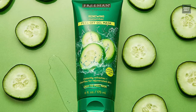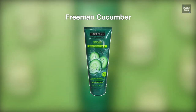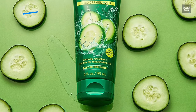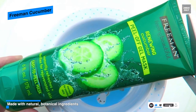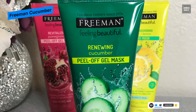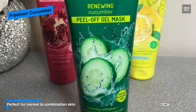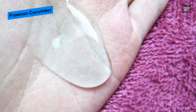Next is Freeman Cucumber. This Freeman Cucumber facial peel-off mask is for combination and normal skin. Its cucumber and aloe inclusion can soothe and moisturize the skin, leaving it smooth and soft. Made with natural botanical ingredients, it is cruelty-free and provides a light cucumber scent. For application, apply it on your face avoiding eye areas and lips, leave it on for 10 minutes or until dry, and gently peel off from the outer edges.